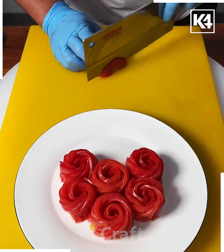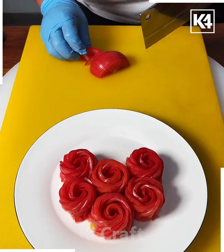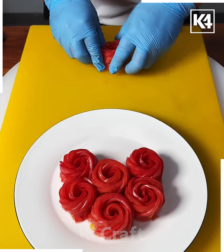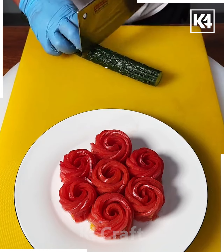In this video we are going to decorate this food plate with beautiful red flowers. Take a tomato, cut it into half, and make small pieces of it. Now put it in a straight line and start rolling it like this. Put it on top of the plate and look, your flower is ready.